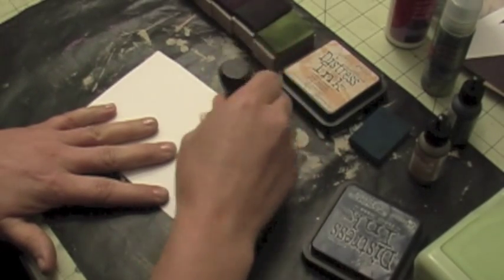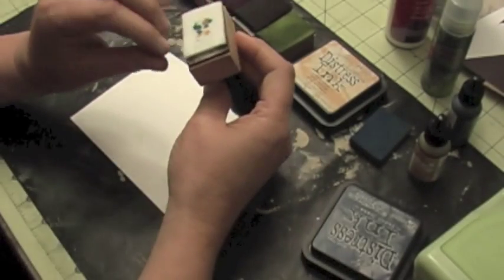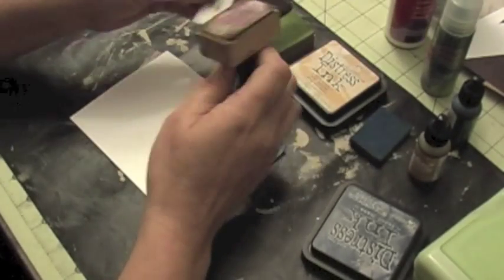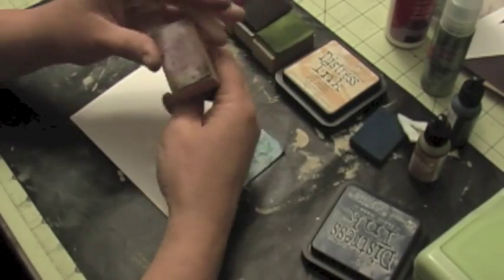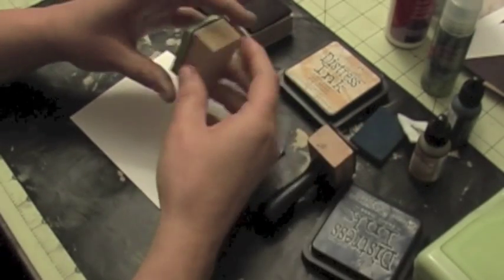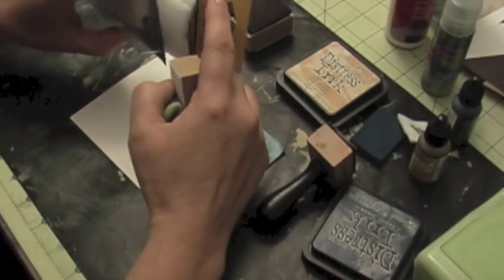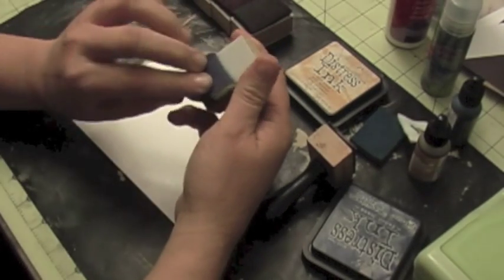I want to show you how you can create a lot of these blocks, because I only have one, and in order to change the colors I constantly have to take it off and put a new pad. Well, you can do the same thing using just a regular block and then putting some velcro on it. I bought this industrial velcro and put some velcro on a regular block.